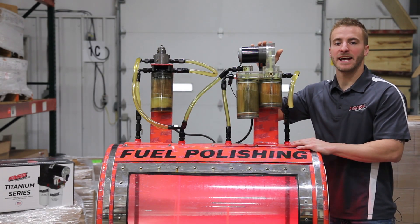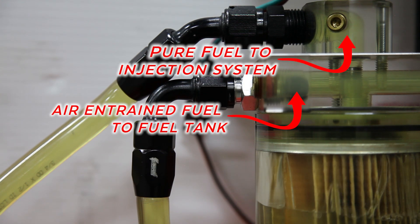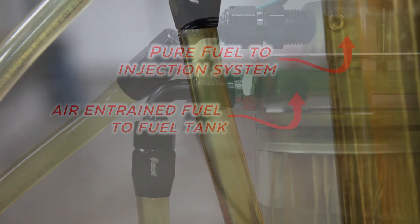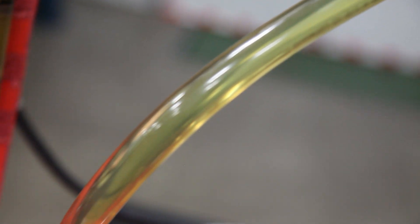Now let's take a closer look and see the air separation occurring. All entrained air is returned through the return fitting back to the fuel tank, and we have 100% pure air-free fuel getting supplied to your fuel injection system.